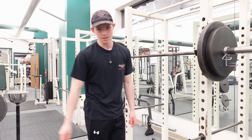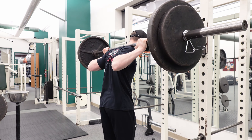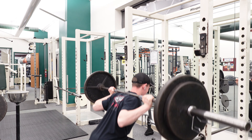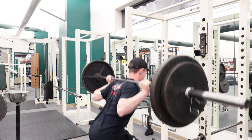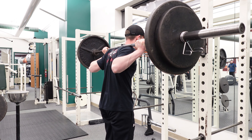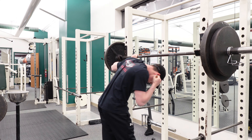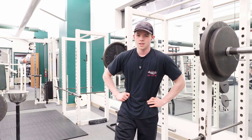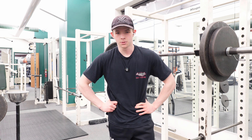Before I was rudely interrupted, let's finish this set. Had to finish that one in two parts. My enemy over there decided to cover the screen when I was doing my set, so I had to stop, yell at him, and then continue. But it was good.